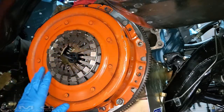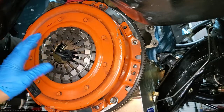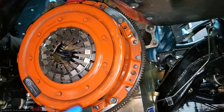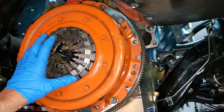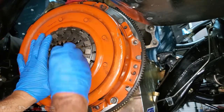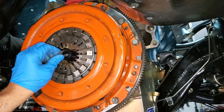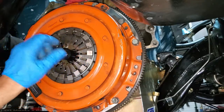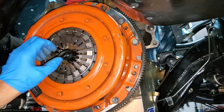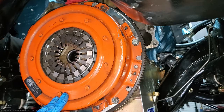This is my old pressure plate — it only has a thousand miles on it, so it's going back on. Put all the bolts in and torque them down to 25 foot-pounds, keeping the disc centered as much as possible while you work. Once torqued, verify that you can move the alignment tool up, down, and in every direction. If it's biased toward one side, your clutch disc is not centered and it'll make the transmission installation much harder. I can move it freely with no binding, so we're centered and good to go.